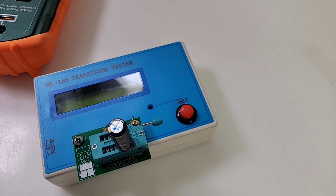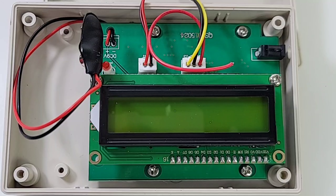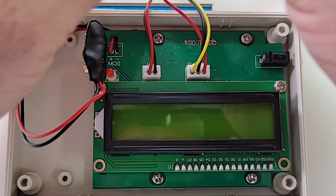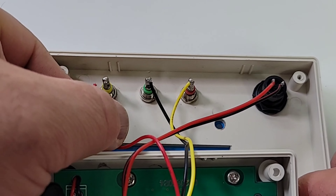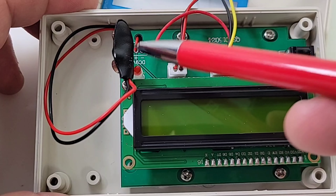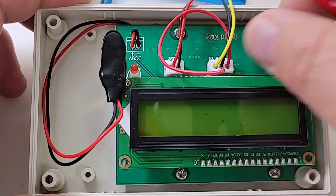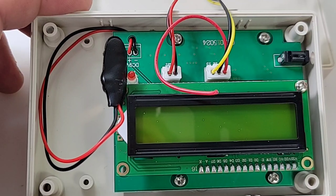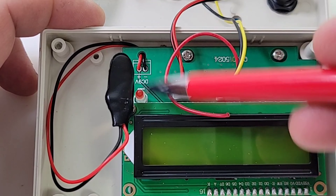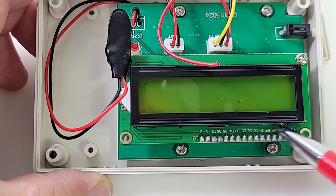Alright, that's it for the component testing — let's have a quick teardown and see what's inside. Right away on the inside of the MK168, we have the 9-volt battery header, and the DC 9-volt connector is right here. We do have a couple of jumpers for connecting both the power button and those banana jacks.